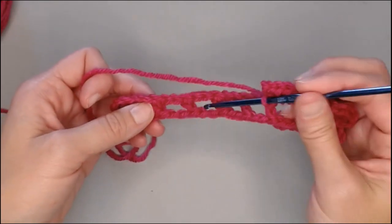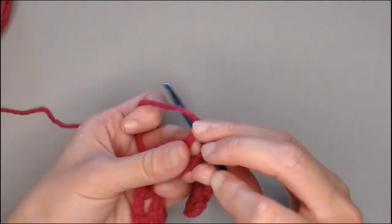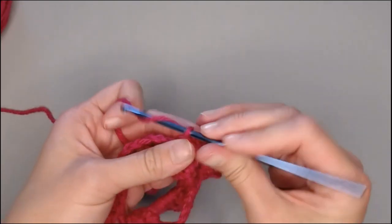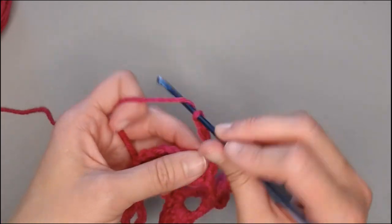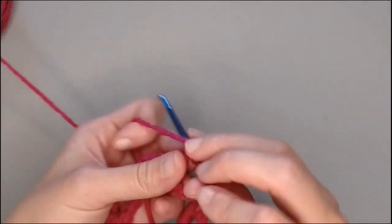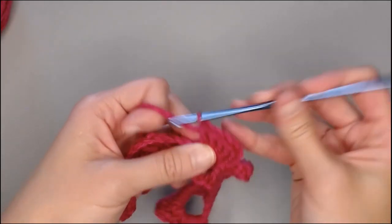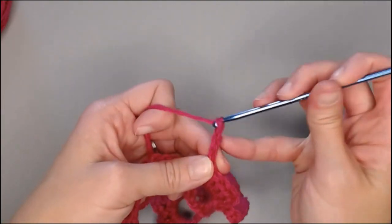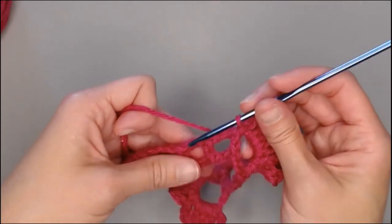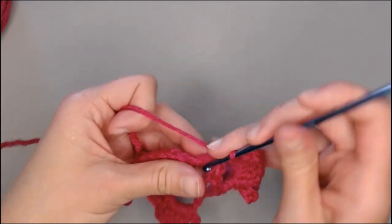If you get caught up, just refer back to these last two spaces. Slip stitch into the new space to initiate your petal, chain three, four double crochets — one, two, three, four — three chains, and slip stitch in the bottom of that same space to close your petal. Go ahead and repeat over the next one, two, three, four spaces and I'll meet you in that last fifth space for the corner.